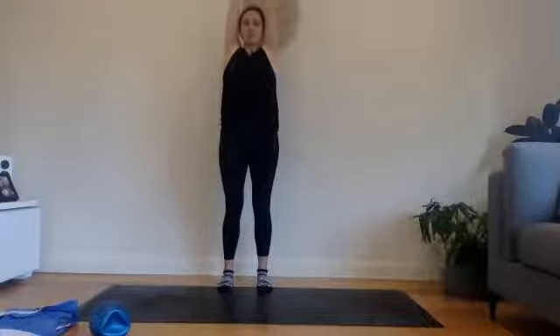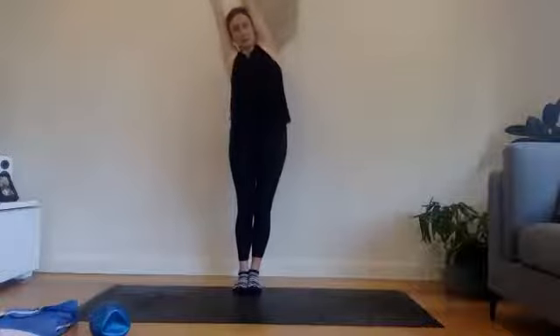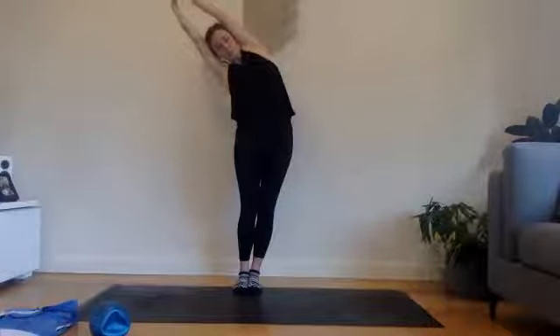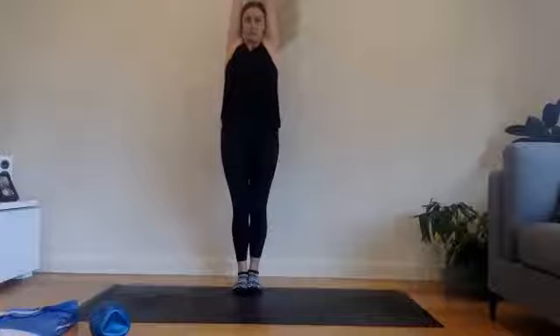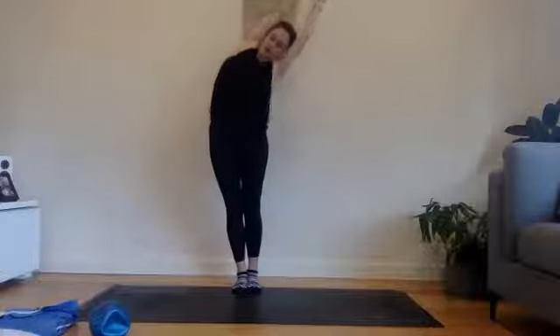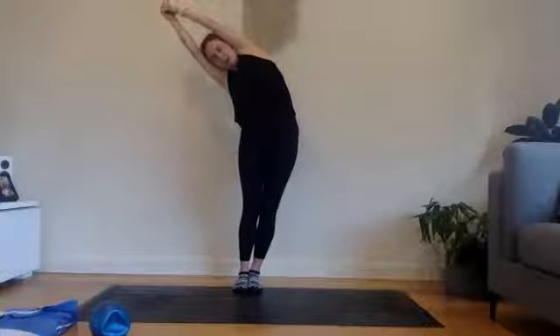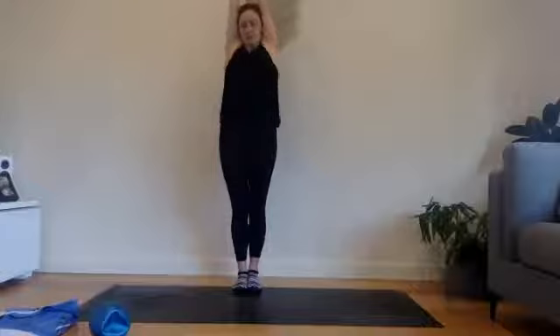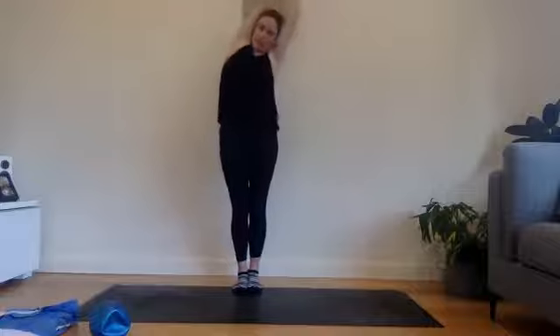Continue reaching the arms up and over. Interlace the hands up at the top. Bring both of your feet to come together to touch. We're going to take a nice side bend up and over towards the left, pressing your right rib cage out towards the side. And then pull yourself back in. Stretching the knuckles up towards the ceiling, come over towards the right. Finding that length up and out of the shoulders, pressing both feet firmly down, creating like a banana shape here. And then gently releasing the arms all the way down.